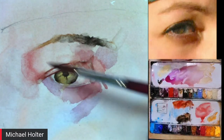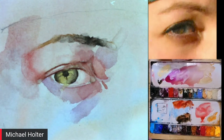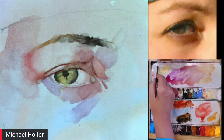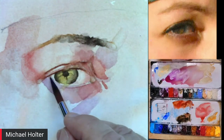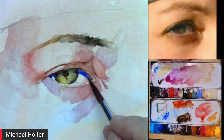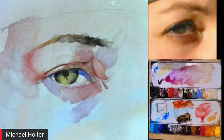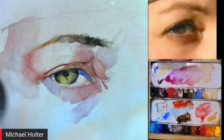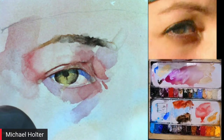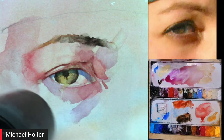An important step before finishing: the light is coming from the left, so there's a drop shadow cast by the eyelid onto the eyeball. Michael takes ultramarine blue and paints a small line to cast that shadow right over the eye. It may look vivid blue on screen, but once dried it will settle into a natural shadow tone, giving the eye real depth and proper placement in the socket.